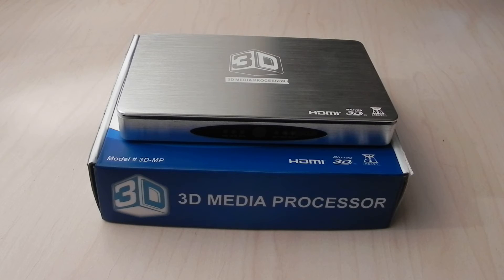There's also a bypass function that lets your media pass straight through the box without augmentation. This way, the 3D media processor is both powerful and convenient to add to your home entertainment system.